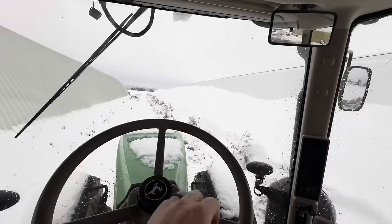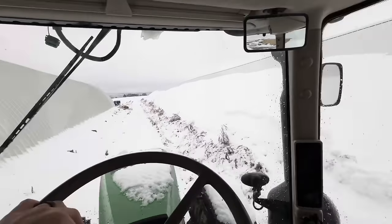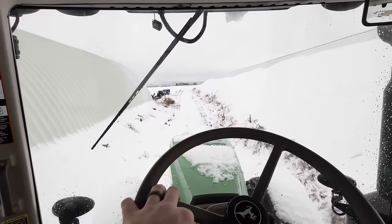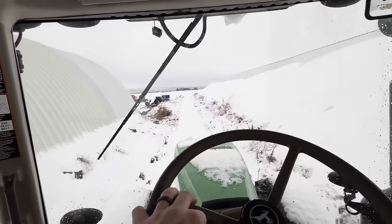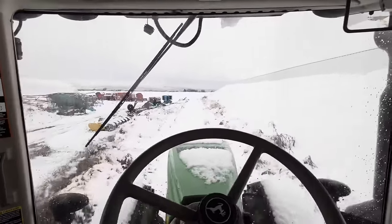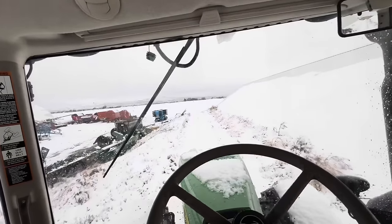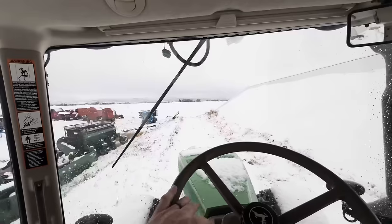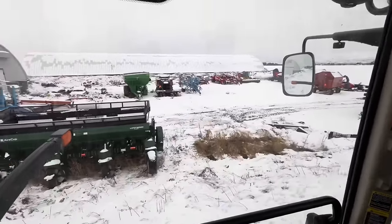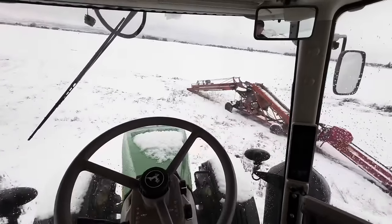Call me lazy or a farmer, but I'm going to take a shortcut up here between the two cellars. Last night — well, this morning — we got about three or four inches of snow. It's sloughing down off the cellars, just building up. It's supposed to be like 45 degrees tomorrow, so all this will melt and make a muddy mess. We'll try and get things situated and moved around today. We're not dragging mud in the shop.